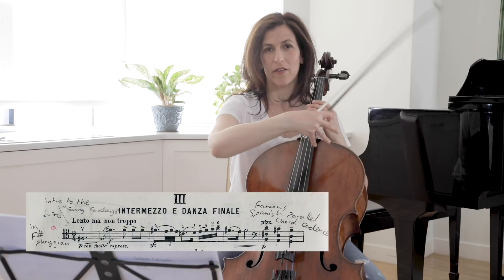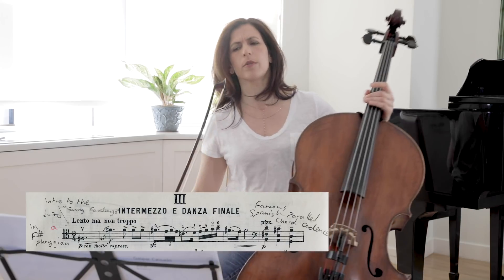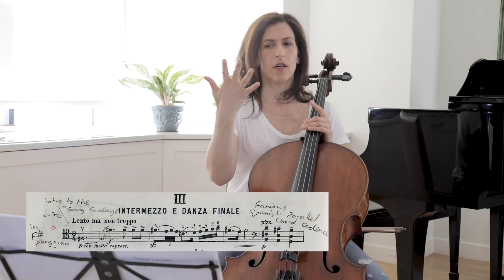If you decide to play the fan pizzicato, it's going to hurt at first. It's not very comfortable, so I would suggest you practice without the bow.